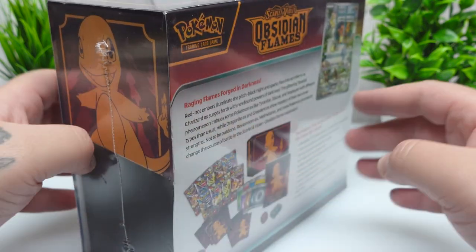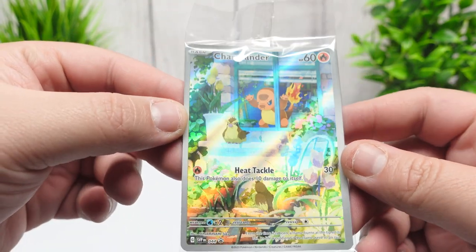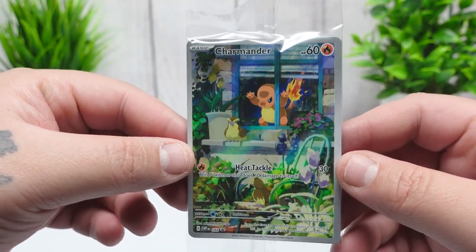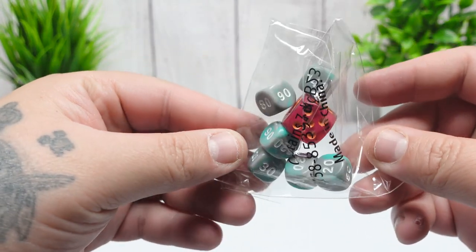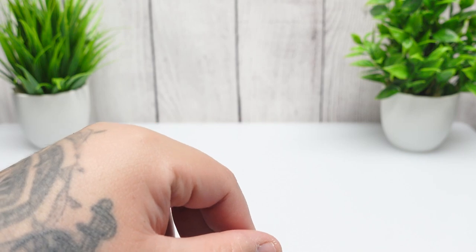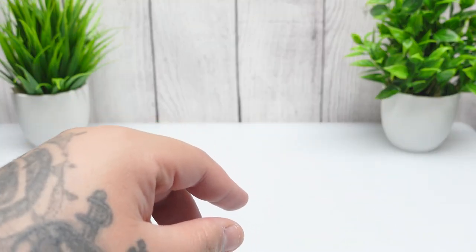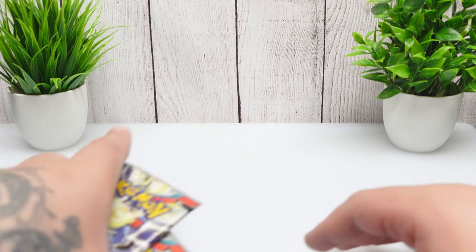Obviously you guys have seen these before. This is a really cool Charmander — I haven't opened Obsidian Flames at all, so this is my first time even though it's old. We are in almost June 2024. This one was a gift from my girlfriend for our anniversary and I've just had it stored for a couple months. I decided to open it up. I might get an Elite Trainer Box as well just to have a decent amount of pulls.